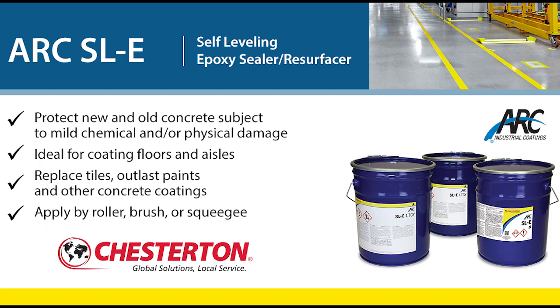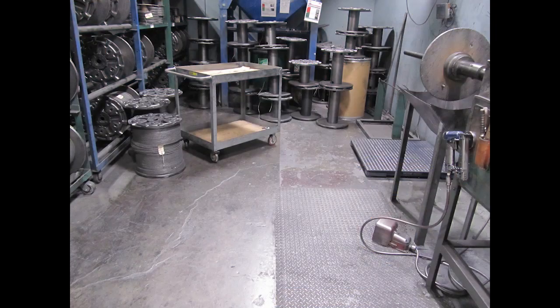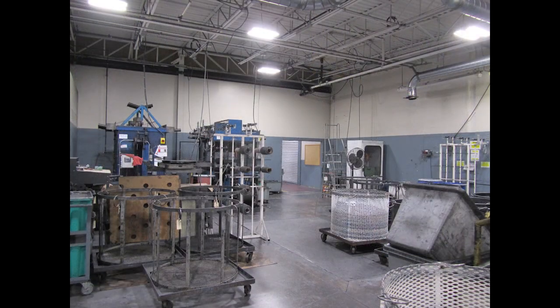This brief video will illustrate the ease of installation and finished quality of ARC SLE self-leveling epoxy when applied as a slip resistant system on a production floor exposed to graphite powder and carbon black. The exposed and uncoated concrete surfaces were being repeatedly contaminated, resulting in recurring slip hazards for workers.